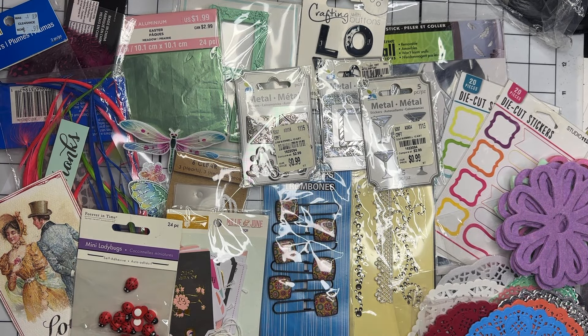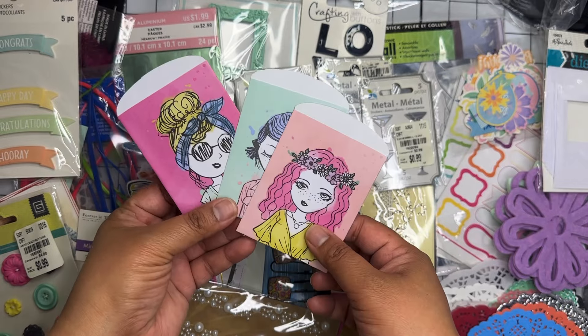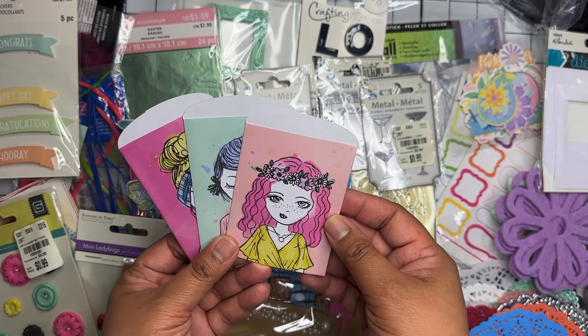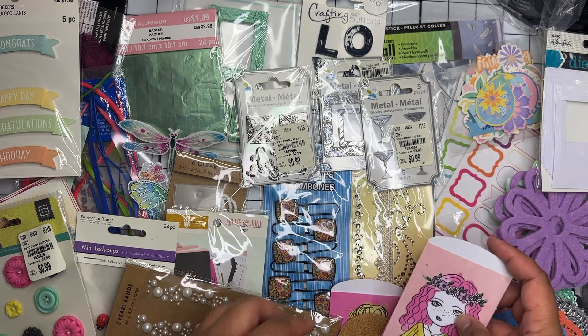We have a really fun pack of tags with various designs, and a pack of three different-sized little ladybugs. There's a bunch of different designs and sizes of doilies — tons and tons of them in different colors. I don't really have that many doilies in my collection so I'm happy to have those. Then there's a little pocket, a set of little pearl bands, a bunch of buttons, some ephemera stickers, pastel ephemera pieces, and a pack of little Polaroid frames.